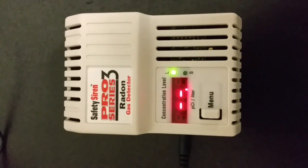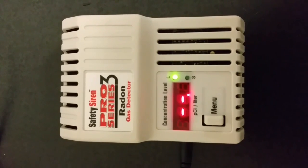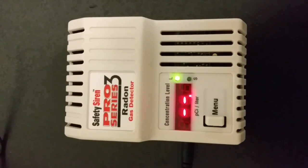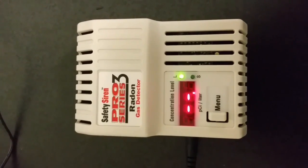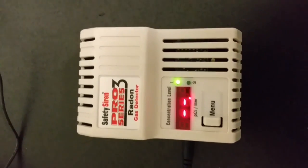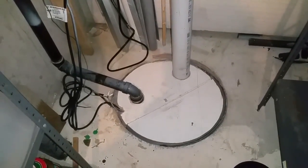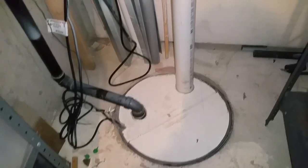So we decided to do something about it. First, get a radon detector — order it online and plug it in. It takes about two days to get a reading; the seven-day average is the long-term reading and the two-day average is the short term. You need at least two days for a readout. If you're watching this video, you may have already done that and want to see how to fix the problem.